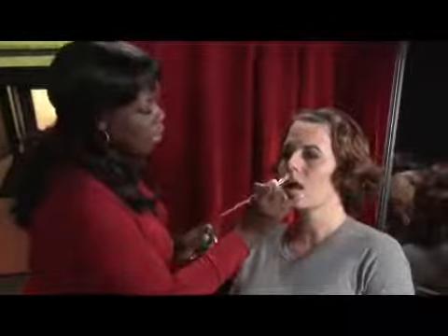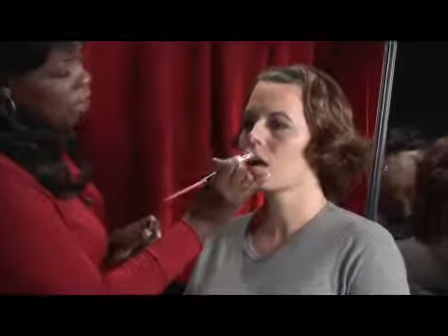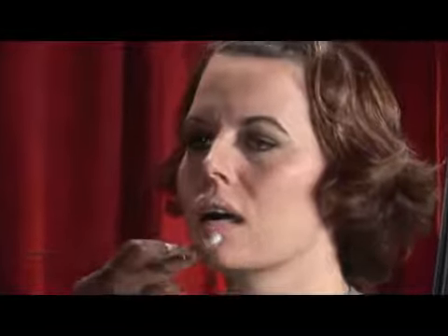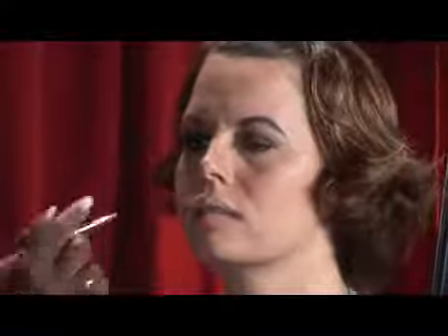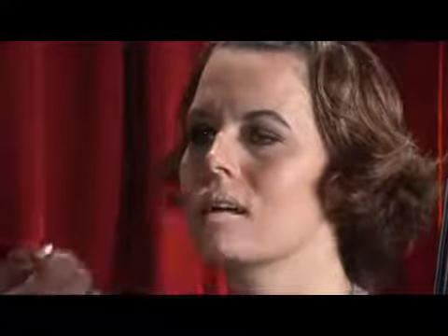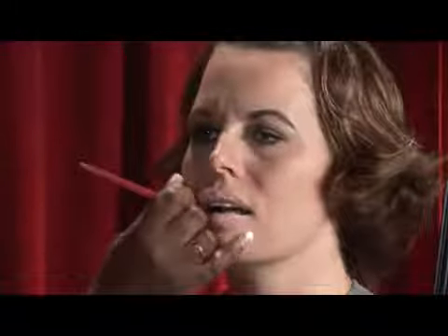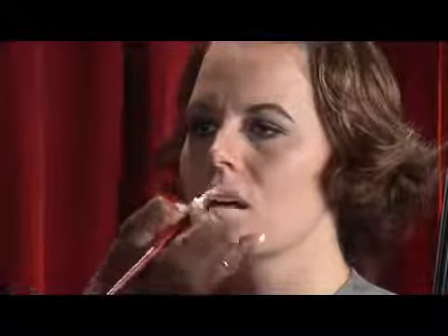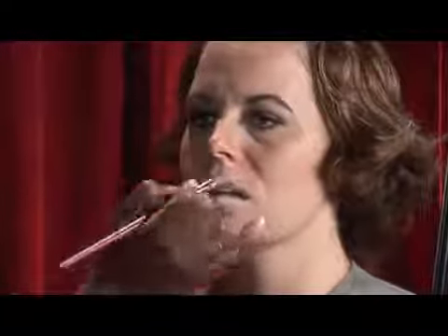Lip primer is something that you use on the lip for several reasons. The first one is if you have a lip that is darker than the other — sometimes people have a light lip on the bottom, a dark lip up top — and when you apply your lip color, it's not the same. So what you want to do is apply a lip primer. Primer comes in different shades and what it does is help give you an even tone on both the top and the bottom of your lip.